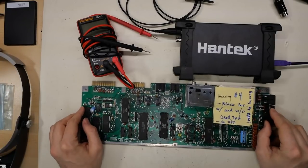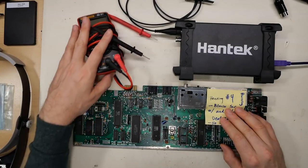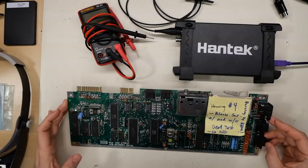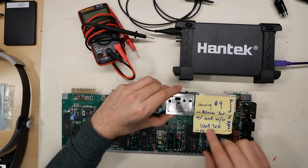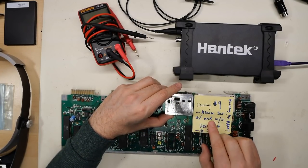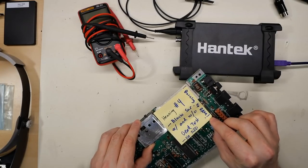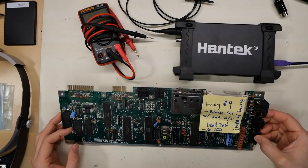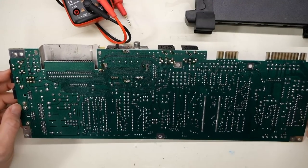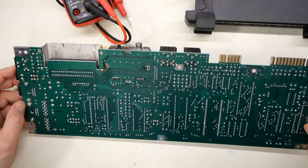This is the C64 board I'll be working on today. It comes from Henning, as were the last batch. I had done some testing when I opened these, and I wrote for this one — number four — black screen with and without the dead test, no SID, burning up RAM. So this one might be an easy fix. Unlike the blowtorch motherboard, this one looks to be in really, really good shape. I'm not seeing any rework whatsoever on it.